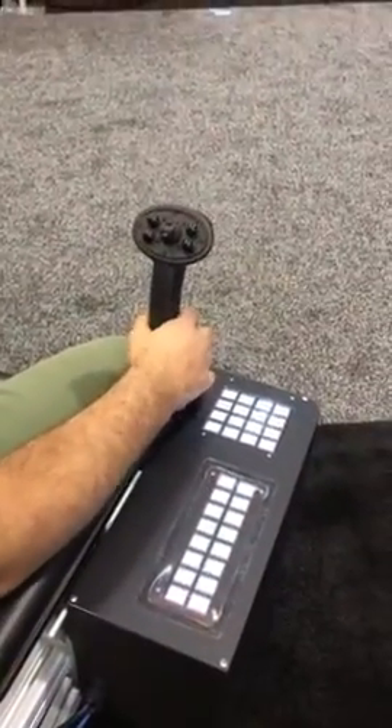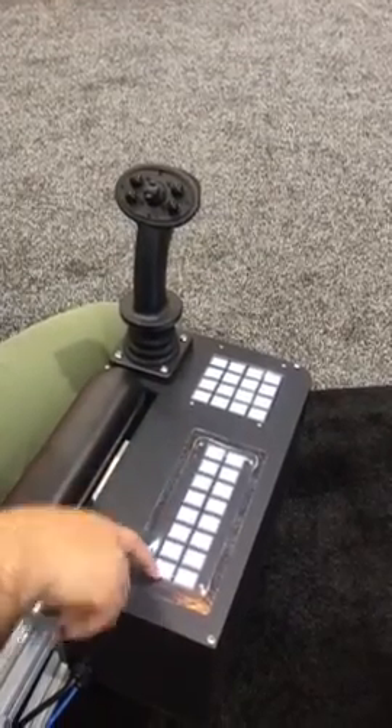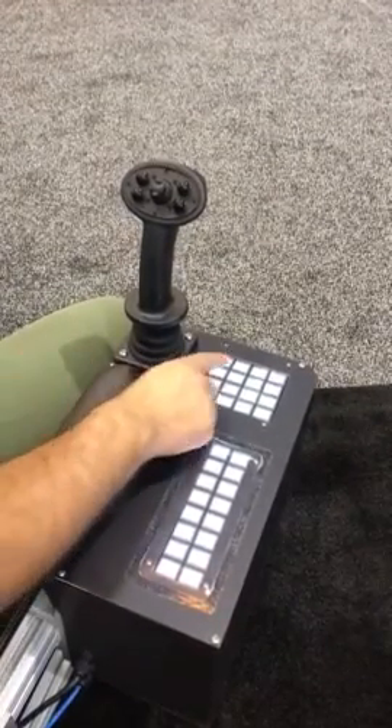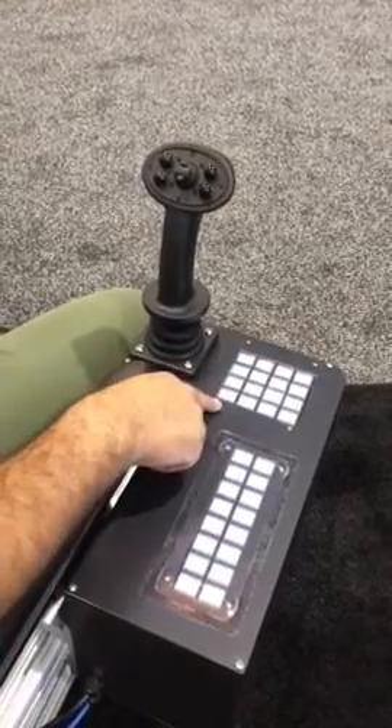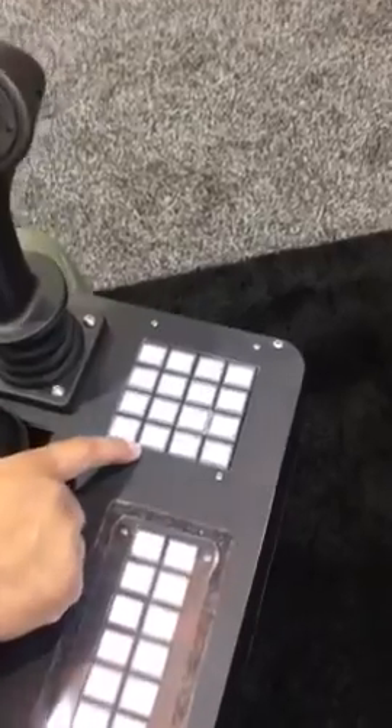The right armrest is mainly for joystick control for thrusting the vehicle, with some video presets for the operators to cycle through. Then we have a duplication of the sensor control panel, as well as having it on the left side for the operator.